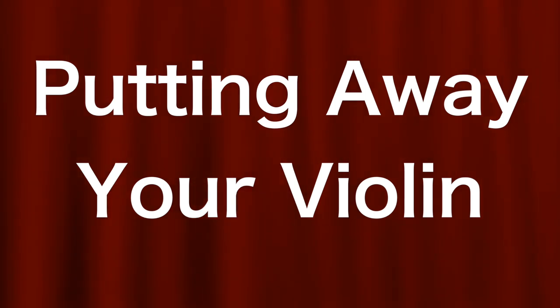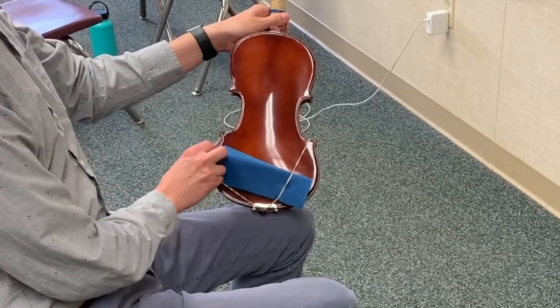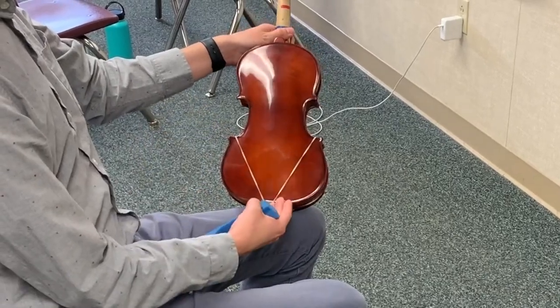Putting Away Your Violin. Take off the blue shoulder rest. Make sure to leave the rubber bands on the violin — it will save you time next time.